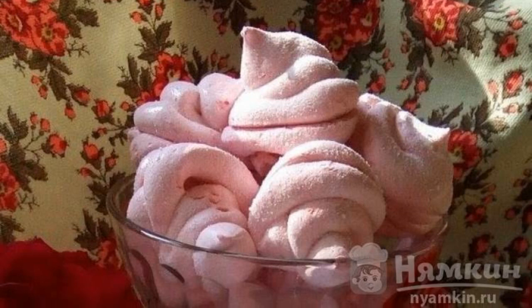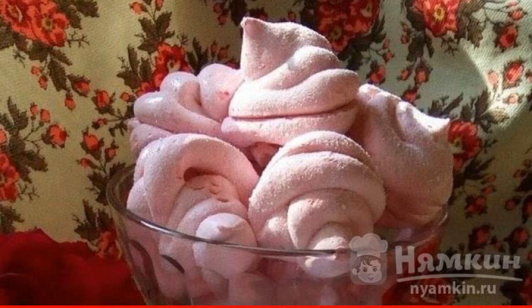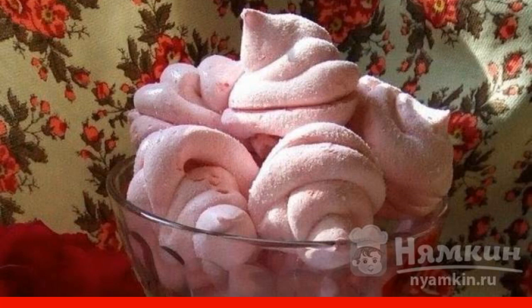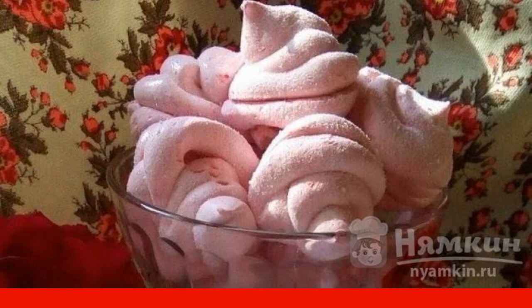Strawberry marshmallows made at home are much tastier and healthier than purchased ones. True sweet tooth will not pass by such a delicacy. Please your loved ones with the most delicate marshmallows.